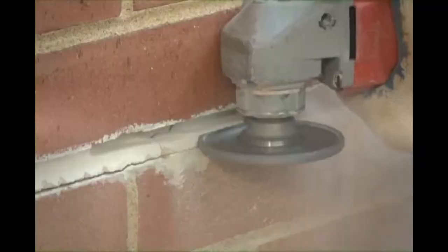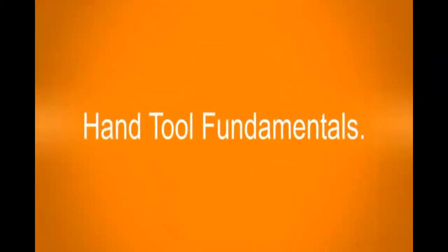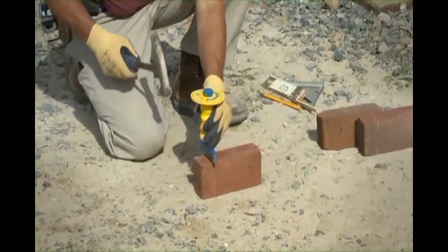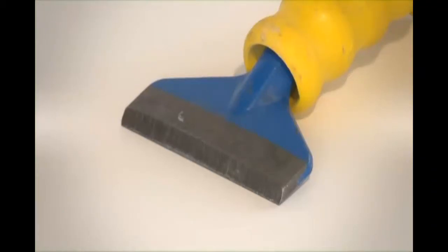Start the grinder and press the blade firmly against the mortar. Brick set chisels are used for cutting bricks and block. The width of the blade should be selected according to the task.